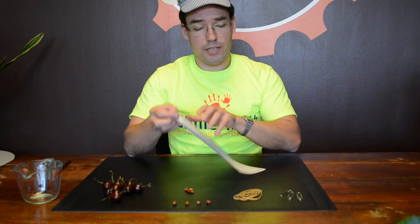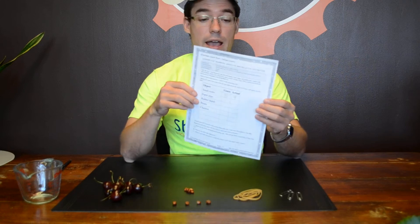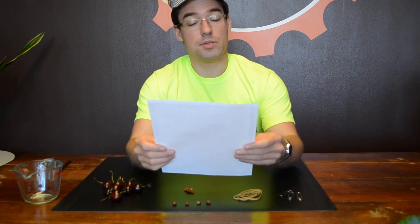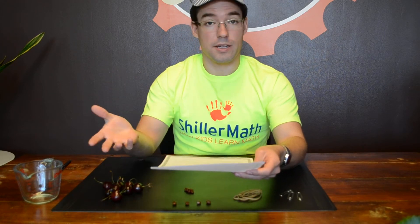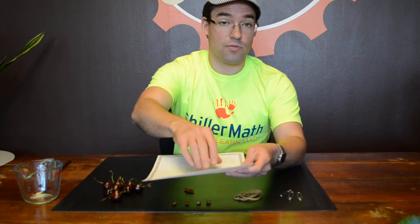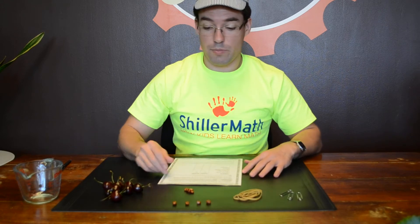This worksheet is lesson 112 from our Math Kit 1. It's a sample lesson, and it is all about absolute and relative estimation. I'm going to walk you through this lesson and show you how you can start using Montessori math secret number two — multi-sensory curricula — which is from lesson 112 right now. So let's go ahead and jump in.